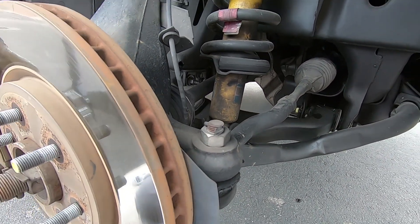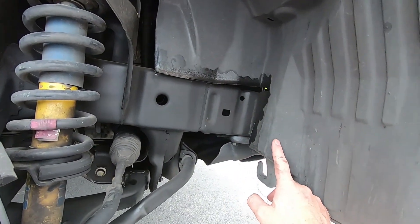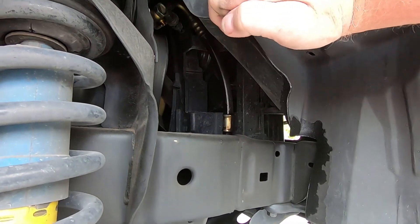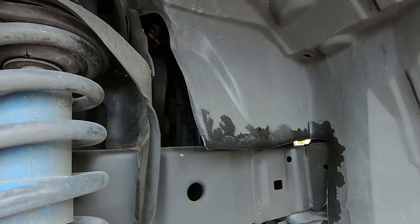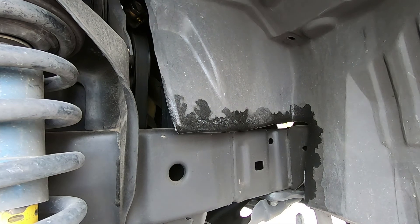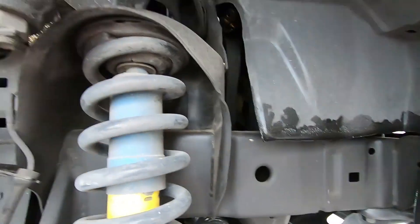Next up on the channel is probably going to be the power steering. When I get the liner off, I'm going to look at that. You can see some of the fluid, and I believe that is from the hose, not the power steering pump itself. I know that's a common thing, but I'm going to have to look at it first before I start ordering parts. Stay tuned, we'll see how this goes.